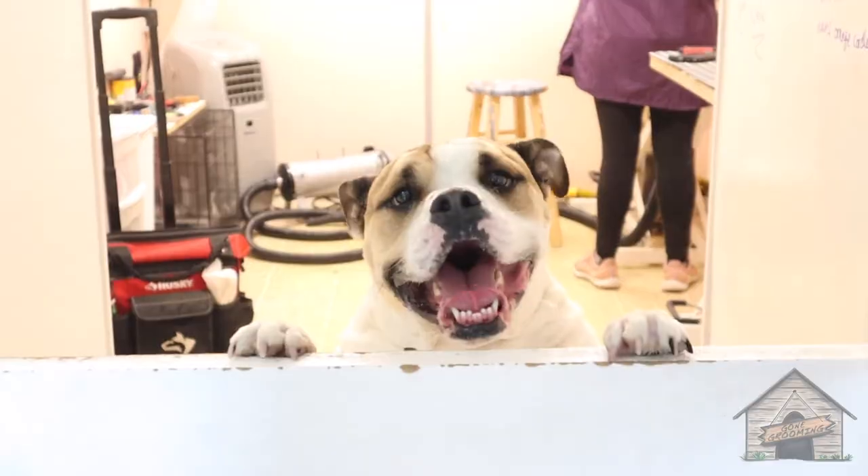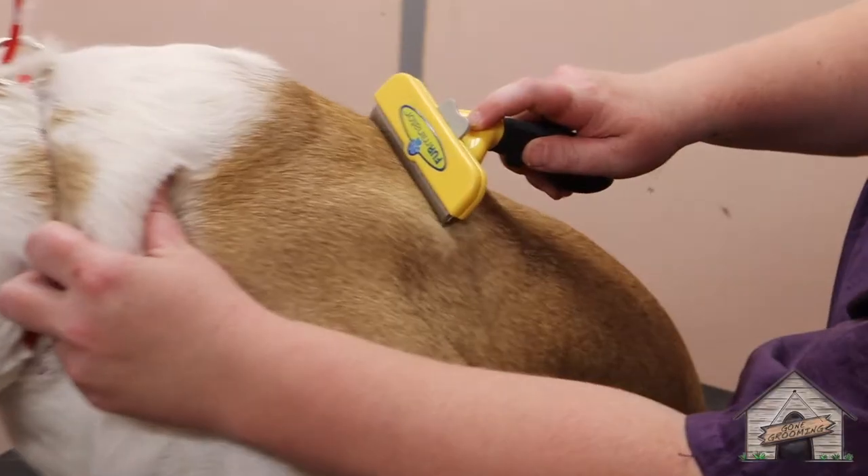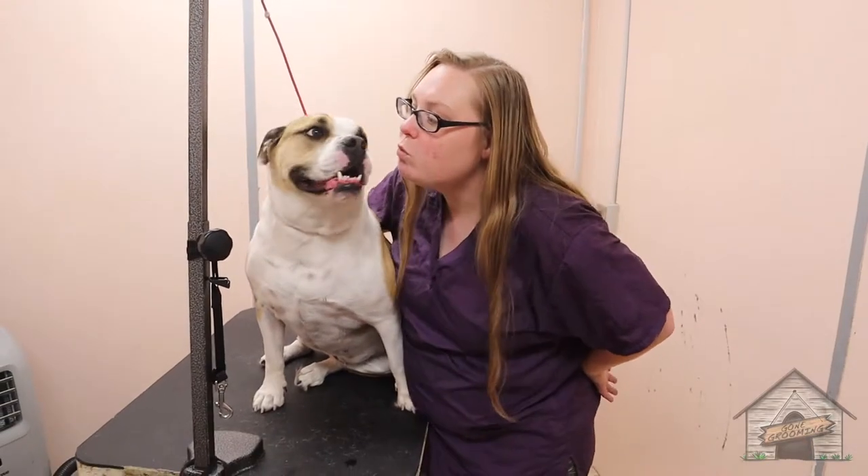So today with Scarlett we're gonna get her in the bath, blow dry her, and also do a little de-shedding of her fur to get all that loose hair. We're gonna clip her nails and then she's possibly gonna give me a kiss later.